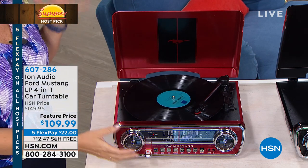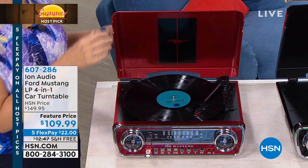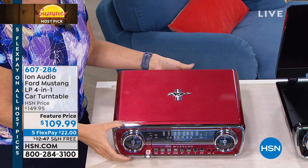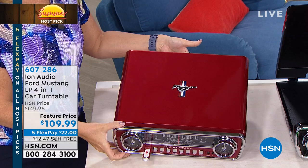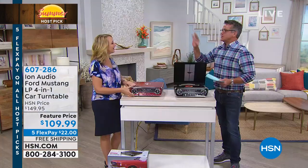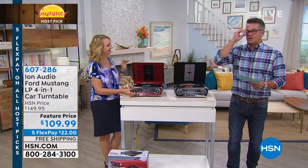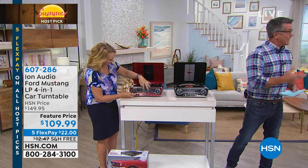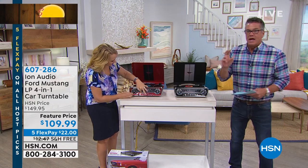What this does is combine two passions Americans are obsessed with: the love of the open road and classic cars, and the love of beautiful music. What's funny is that you would have paid quite a bit for a turntable alone. The last turntable I had was like a Marantz — it's a great company, still around.